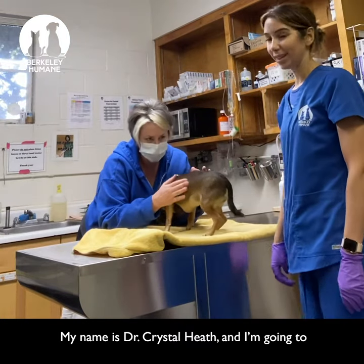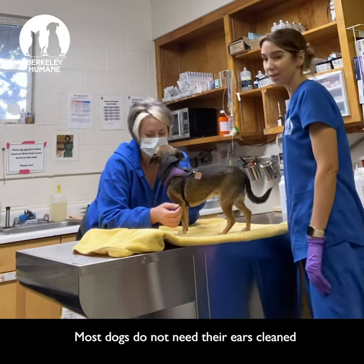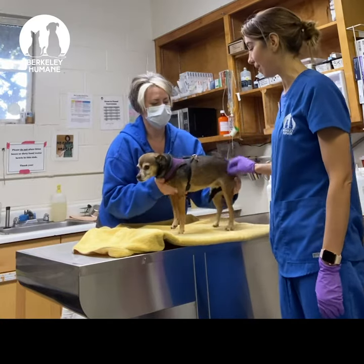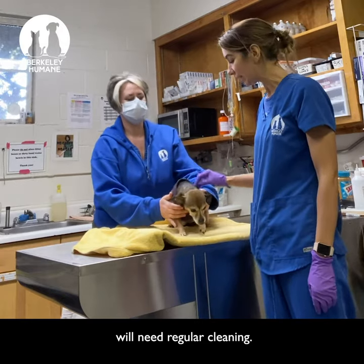My name is Dr. Crystal Heath and I'm going to show you how to clean your dog's ears. Most dogs do not need their ears cleaned regularly if their ears are healthy, but any dogs who get ear infections will need regular cleaning.